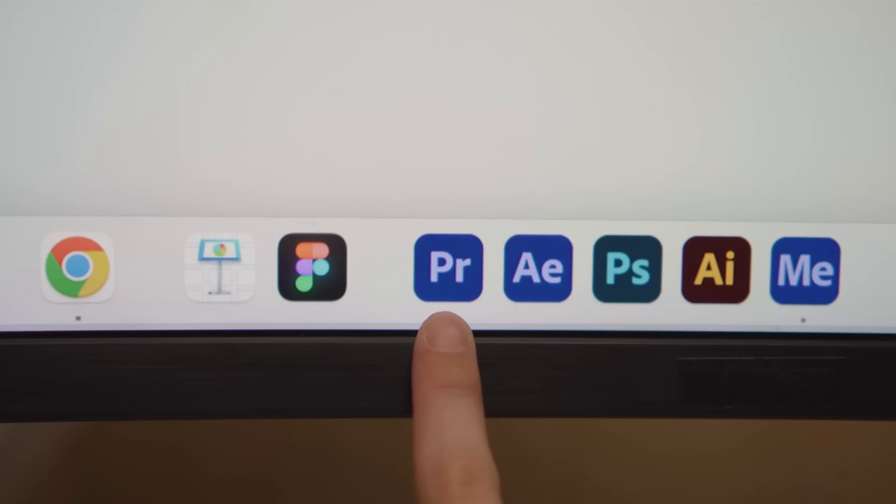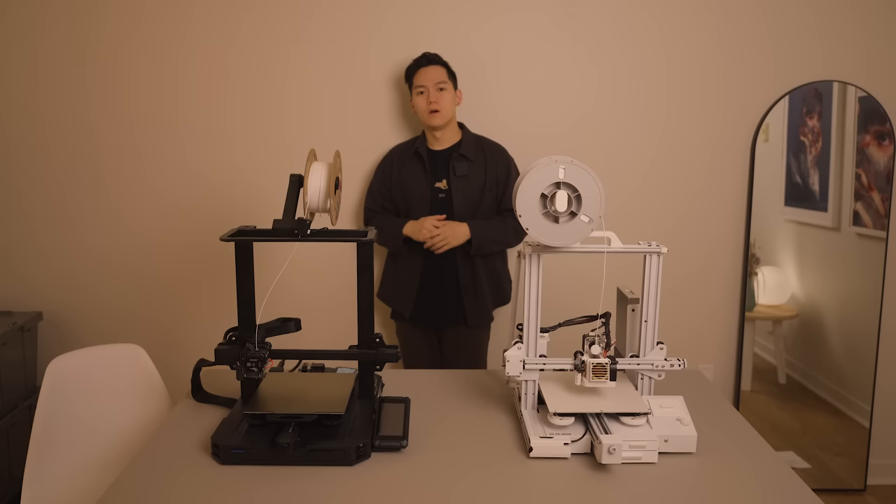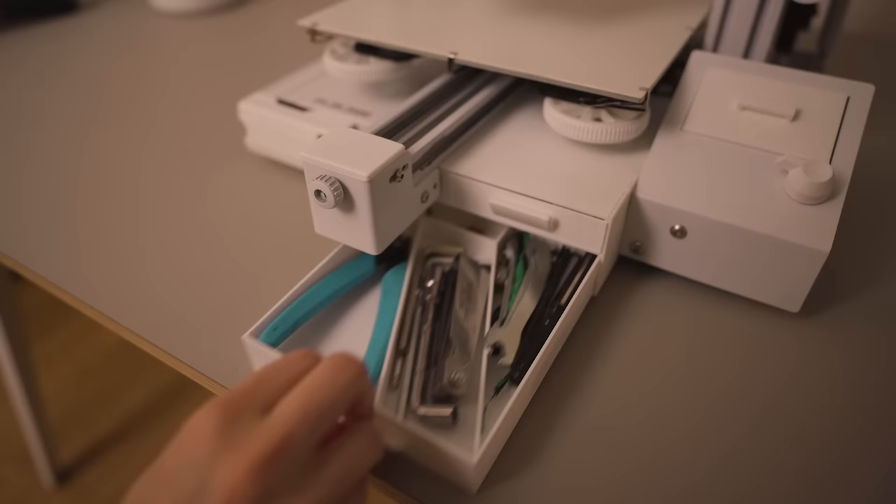In terms of software, I use Adobe Premiere Pro for all my editing, After Effects for the special effects, and Fusion 360 for all the 3D modeling. So lastly, let's talk about the art and design tools I can't live without. With 3D printers, I'm mostly using the modified Ender 3 Pro and sometimes the Ender 3 S1 Pro.